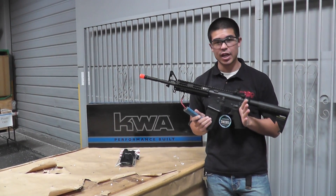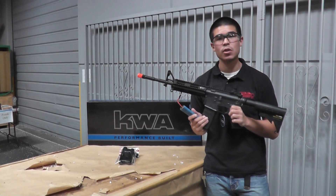Hey, what's up guys? Today we have the Airsoft GI Custom KWA CQR A3.